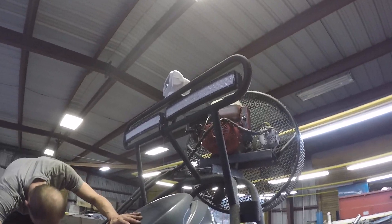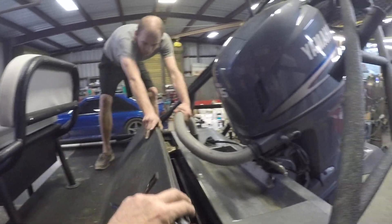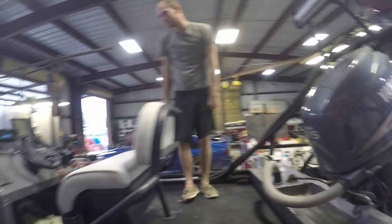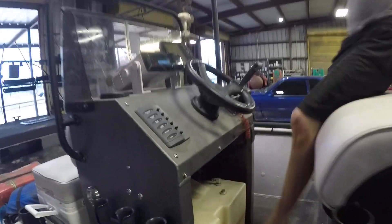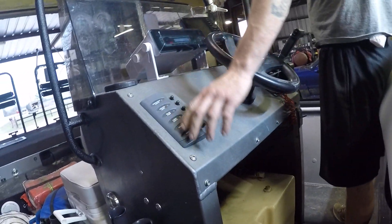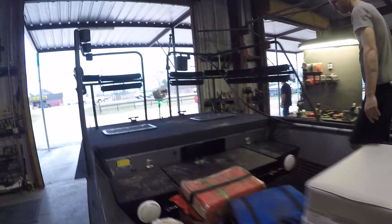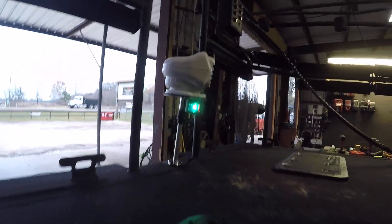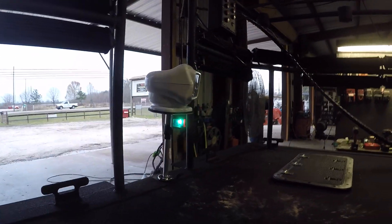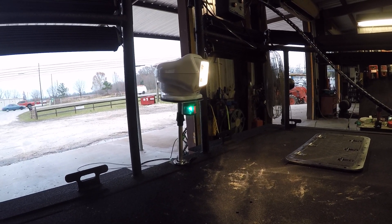Now we have this remote control spotlight searchlight, and we have two LED light bars up here which we're going to turn on. Matthew's turning the battery switch on to power those — they're part of the other one, so those are powered on the factory switch panel. If we turn the navigation light on — we're using the horn switch because he's not using a horn — we can see this front security searchlight comes on.